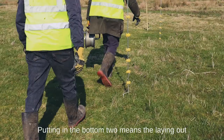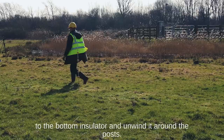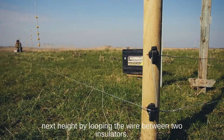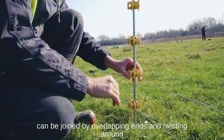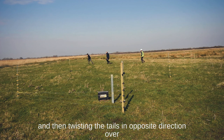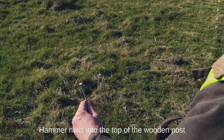Putting in the bottom two insulators means the laying out of the wire can commence straight away and is not relying on all insulators being put in. Fix with a loop and twist one end of the wire to the bottom insulator and unwind it around the posts. After completing one circuit you can move up to the next height by looping the wire between two insulators. If necessary, join more wire — special swages are advised to join wire, but it can also be joined by overlapping ends and twisting them around each other, leaving a tail of a few centimeters, then twisting the tails in the opposite direction over the top of the already twisted section. Fix the reel to the anchor stake on the inside of the fence and tighten the wire.